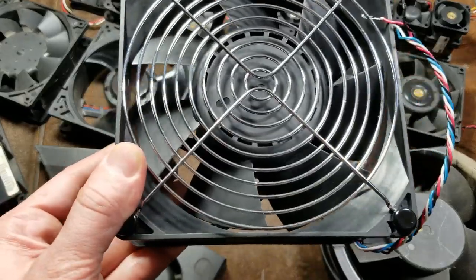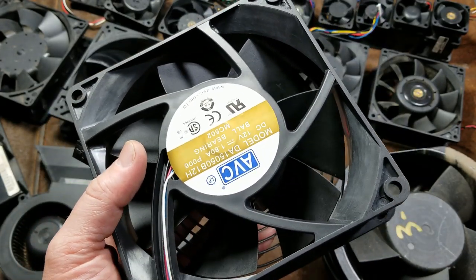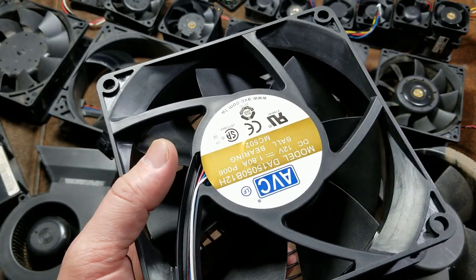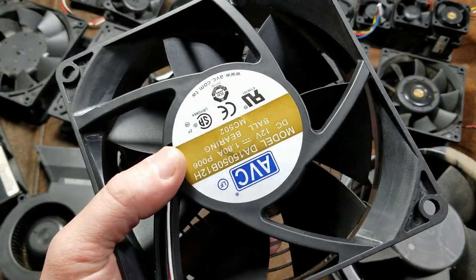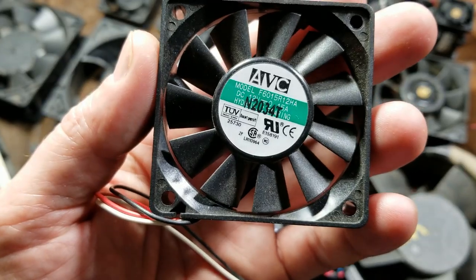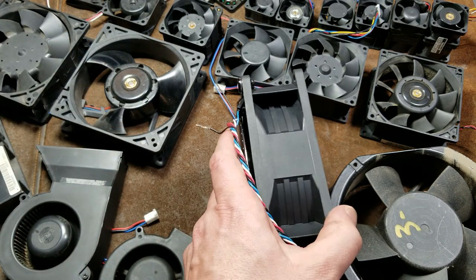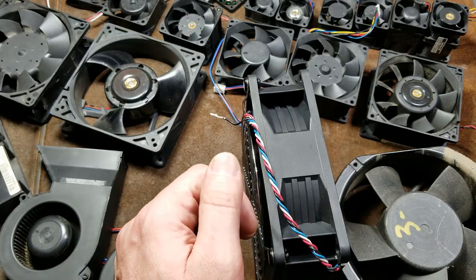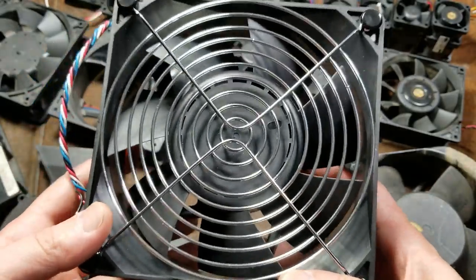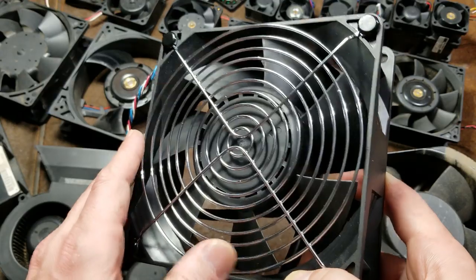Then we have the big boys. This is a big AVC. I've always liked AVC because all these fan manufacturers do make super cheap sleeve bearing fans, but all of them push their customers away from those because they're just so unreliable. Every AVC fan I've ever found has either been a ball bearing or a hydraulic bearing. Hydraulic bearing is the compromise between a simple sleeve bearing and full ball bearing — they run smoothly but end up lasting about 30% less time. They do make really awesome huge computer fans — even ones that are 200 millimeters. This is a fan that moves about the same amount of air as that Delta, 250 cubic feet a minute, but at a whole lot less noise.